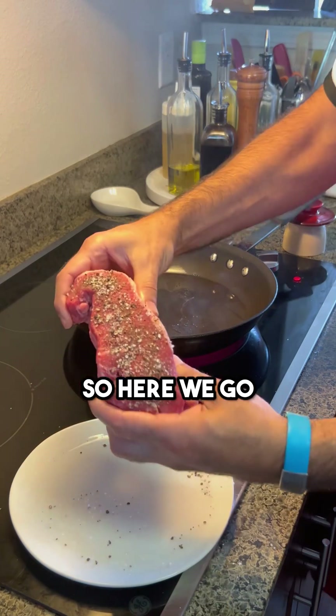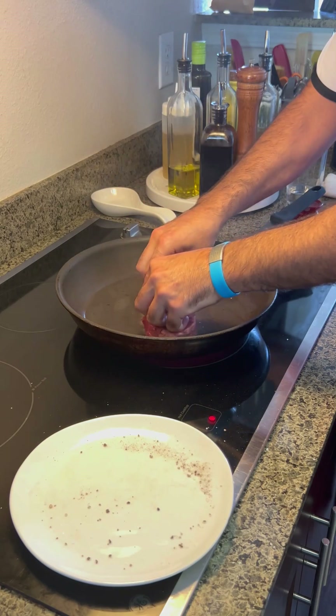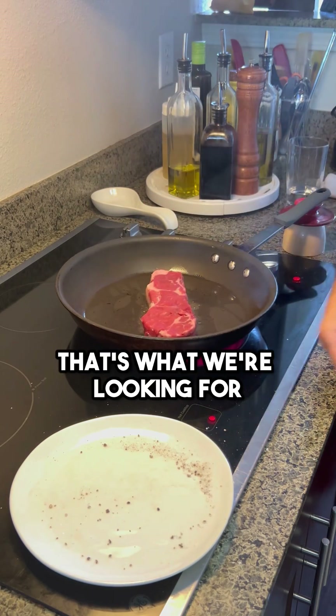So here we go. We have the nice steak — nicely seasoned, dried, ready to go. We're going to put it right in here. You hear that noise? That's what we're looking for.